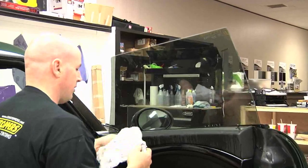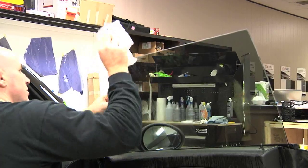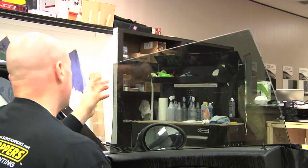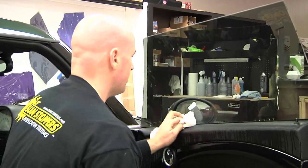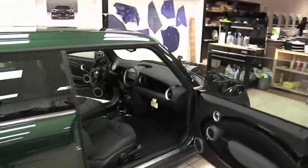Here on the final phase of the window tinting installation, I take a paper towel and dry up all the excess moisture around the edges, just making sure everything is laying down where it should and that it's not moving. Then you wipe it up and make it look like you were never there, and move on to the next piece of glass.